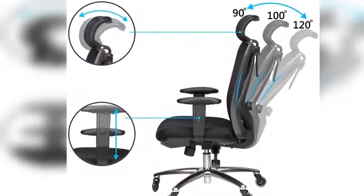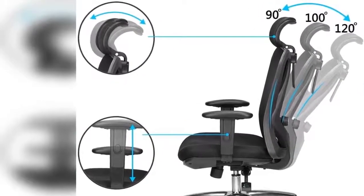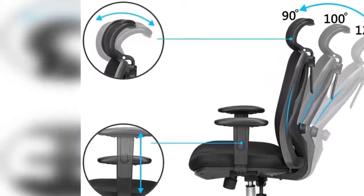Comfortable — thanks to this state-of-the-art office chair's numerous adjustable features, you can be assured of finding a comfortable seating position just for you. You can adjust the headrest height and angle, the lumbar support height and depth, the armrest height and distance from seat, the seat height, the backrest tilt, and the tilt tension.